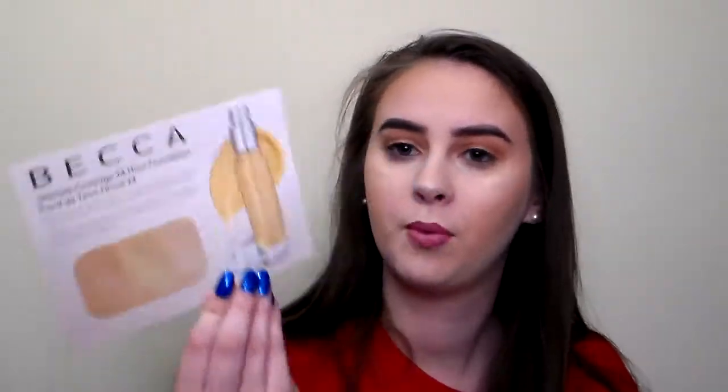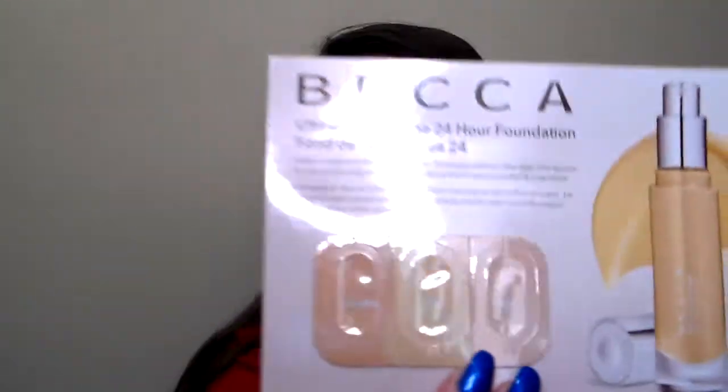So first, I think this is just a sample — a Becca sample. I think they asked if we would be interested in foundation samples, which I said yes, because I don't want to spend a lot of money on a foundation without knowing if I'm going to like it yet or not. That's kind of scary to me, which I know you can return, but you know. So, this is a Becca sample for foundation, which I think is nice that they included that.